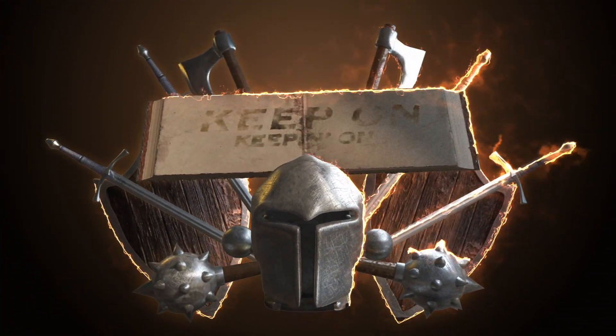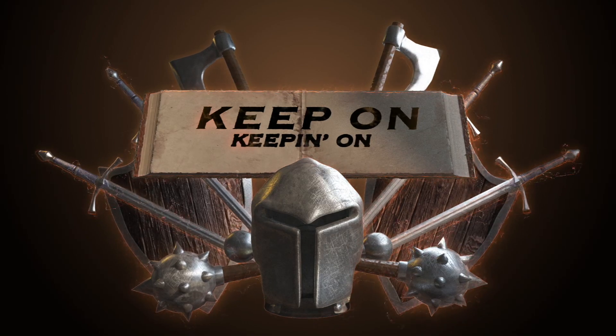You'll need to practice it of course before you get good at it, but this is a key step to playing well.